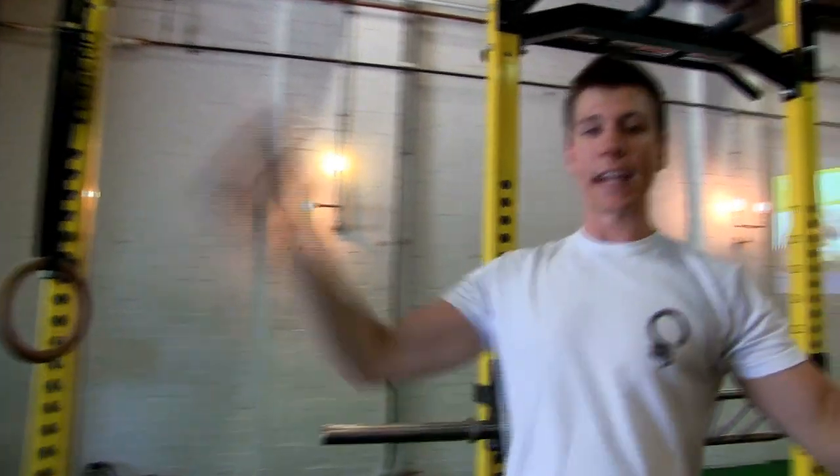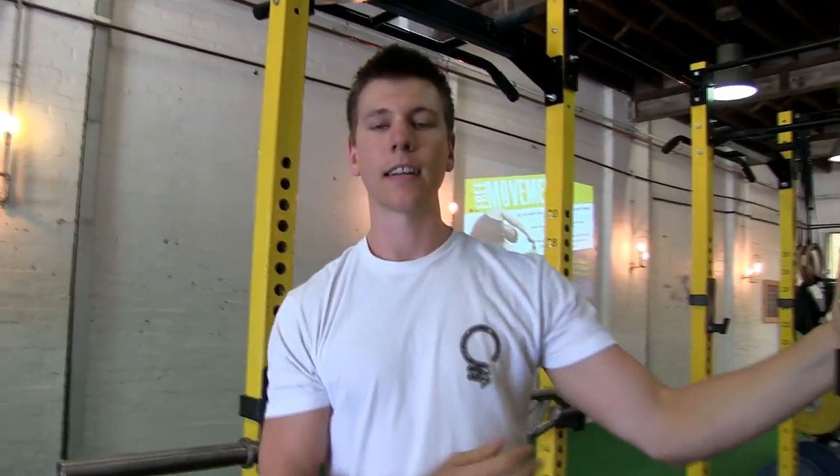Making sure you're getting good tempo so you're not flicking up and you're not just flying back down. Good control — that's your toes to bar.